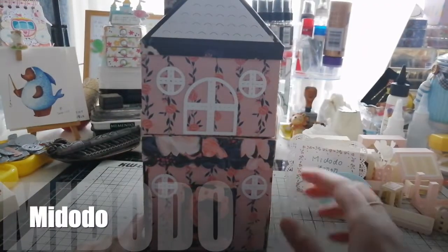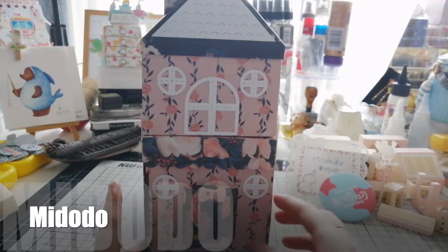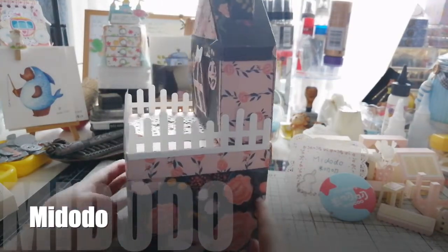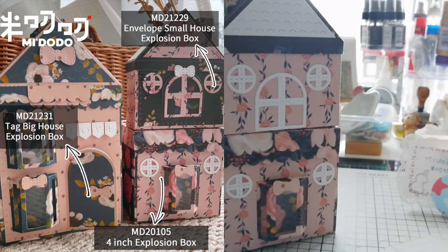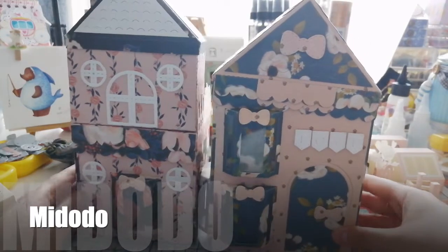Hello everyone, today I want to share with you our new release and also the combination with our previous product. The small explosion house box can be combined with this 4-inch explosion box. This video shows the decoration of the house both outside and inside. These are the products in this series.